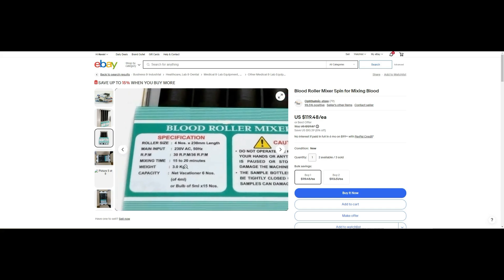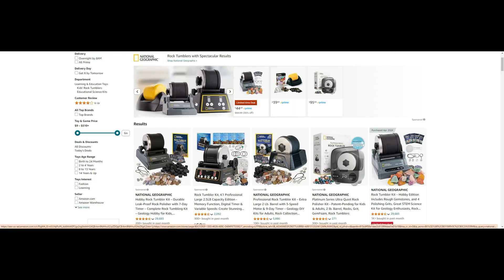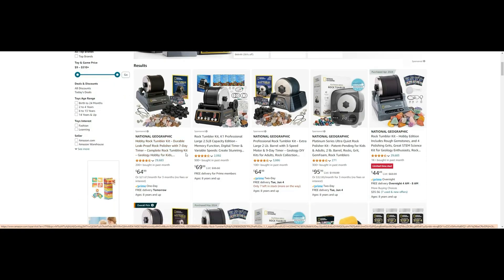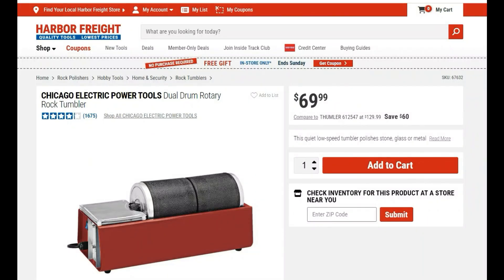Sometimes you want to roll for days. Let me show you how I roll my white ink. I roll it with this little National Geographic rock tumbler. Before jumping on it, let me show you a couple of alternatives.